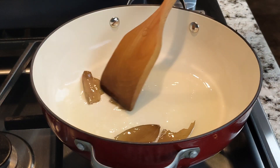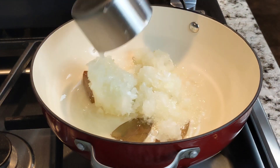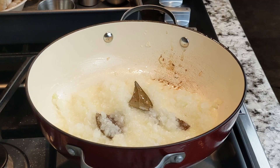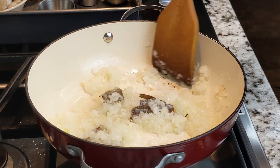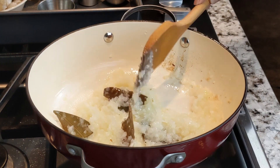Stir the leaves, then add 1 cup coarsely grated yellow onions. Be careful when adding the onions as it can splatter. Stir the onions very well, then cook for 3 to 5 minutes, stirring in between.